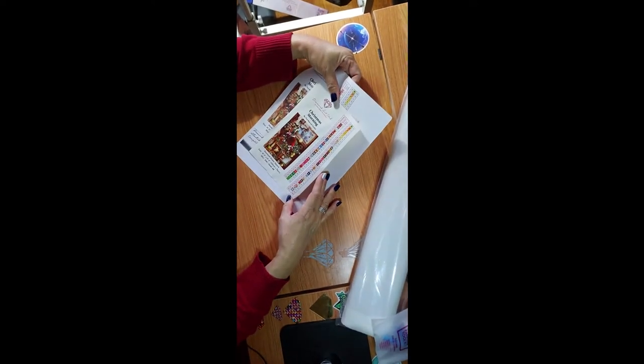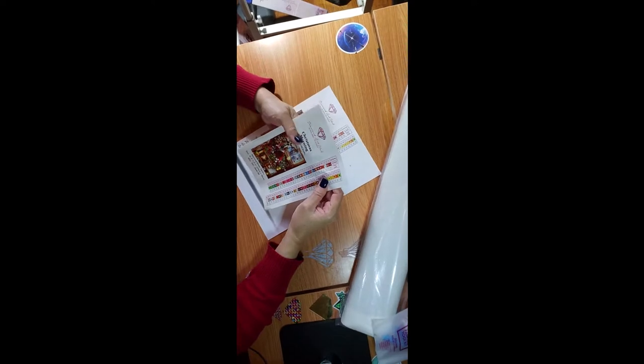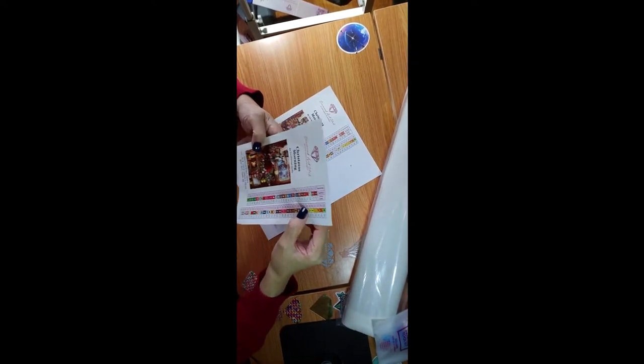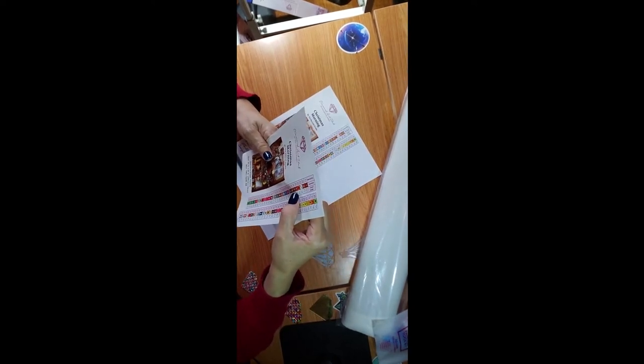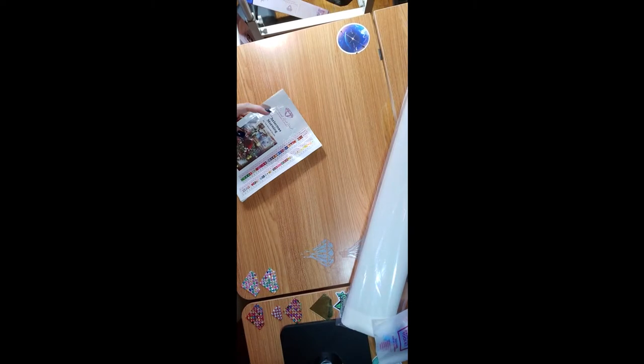We have 63 colors. Let me see how many AB drills it has — it got two ABs: 125 and 133. But I think we can pump this one up a little with some enhancements.